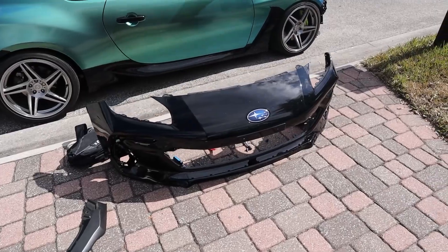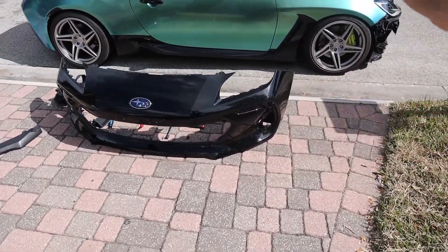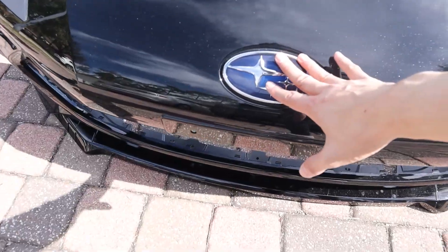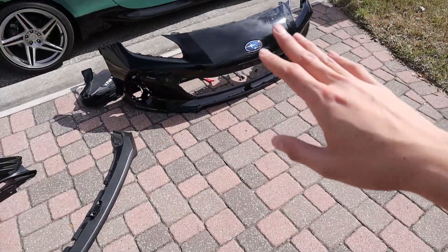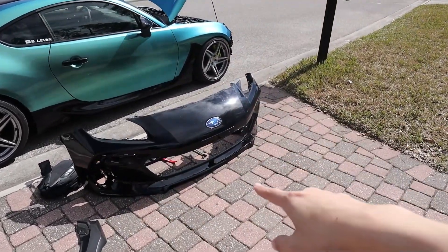Now everything is off. We got the front bumper off the car and all the pieces off of the front bumper, other than the badge — when Justin gets the heat gun out, he'll be removing that before he starts to wrap it. So looking pretty good. We got the main grille, the bezels, the side markers, and the front lip area.